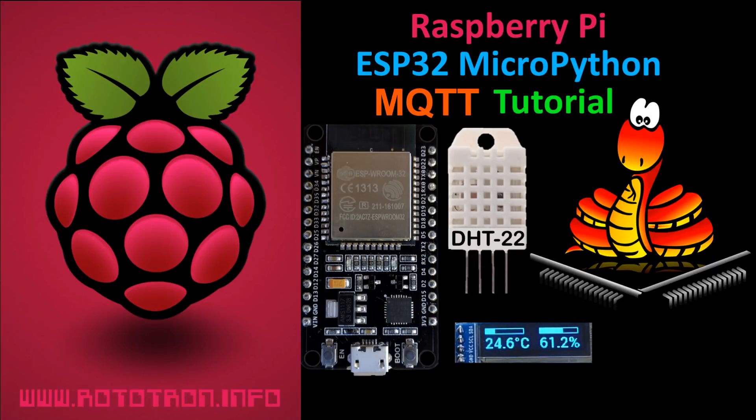This tutorial will demonstrate how to connect a DHT22 temperature and humidity sensor to an ESP32 running MicroPython. The sensor data will then be transmitted wirelessly to a Raspberry Pi using MQTT protocol, and the results will be displayed on an I2C OLED display.